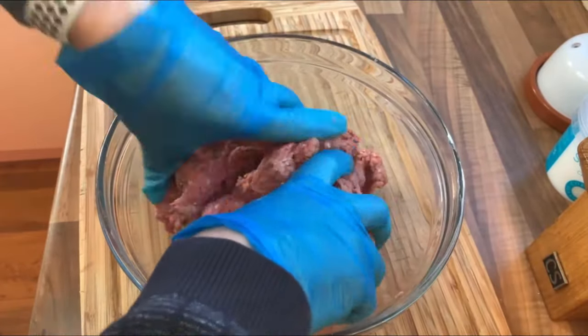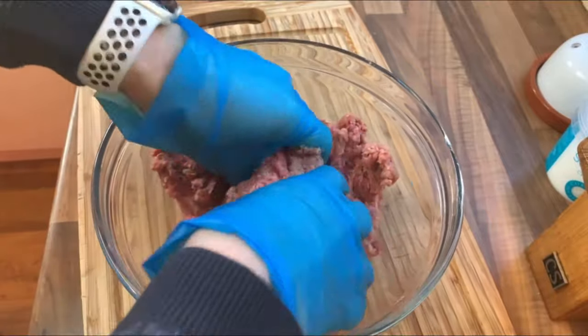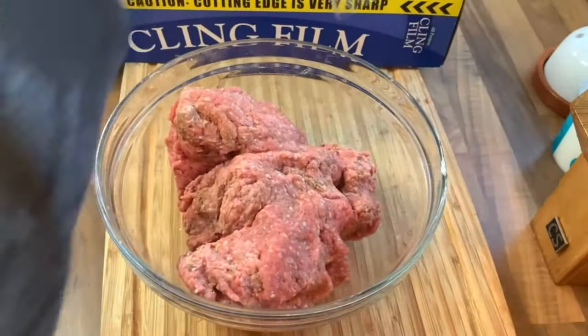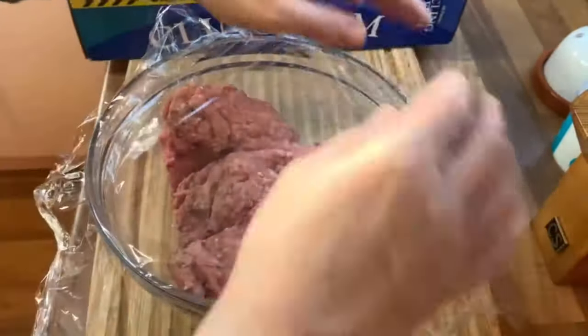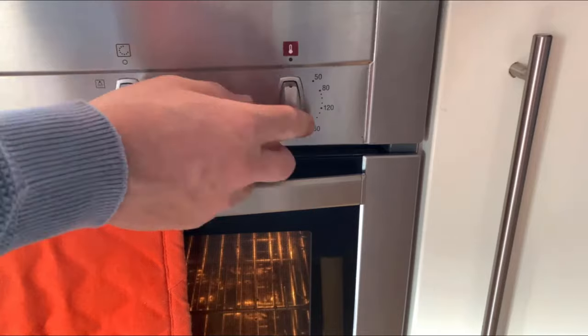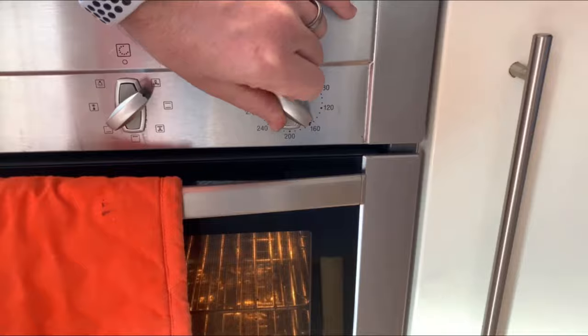Once you're happy that everything's combined well, cover it in cling film and refrigerate for a minimum of two hours or a maximum of 24 hours. Next, preheat your oven to 150 degrees Celsius on a fan oven, or 325 degrees Fahrenheit.